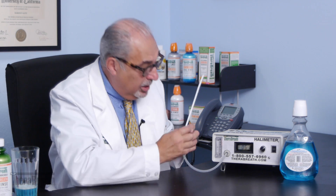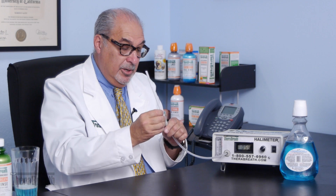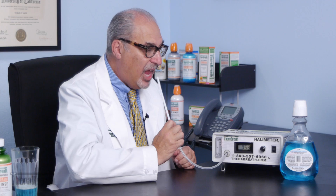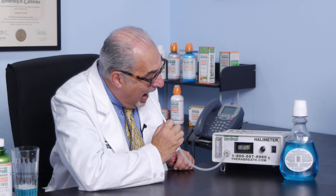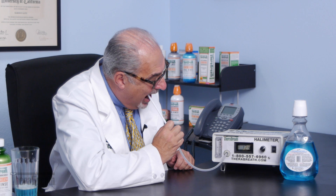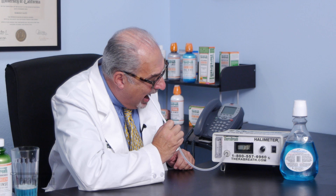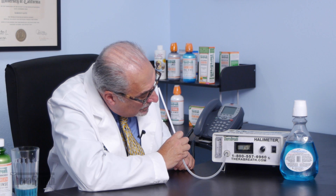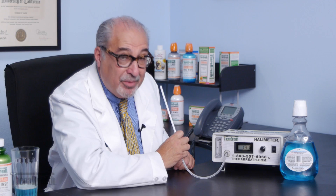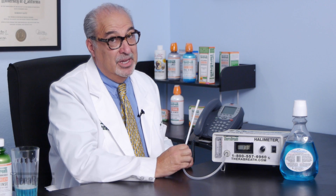It's getting down and we're going to do the test. Here it goes. Well, not as good as TheraBreath — about 150-something. Sorry, Blue Mouthwash — try better.